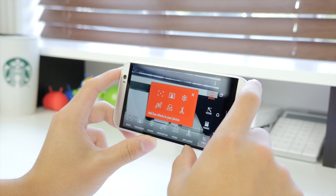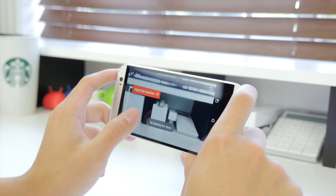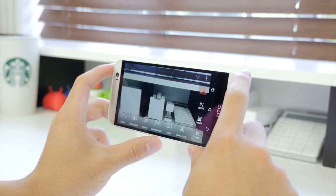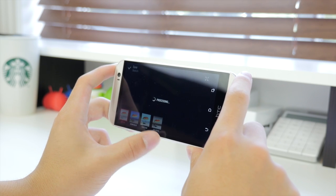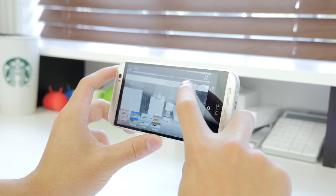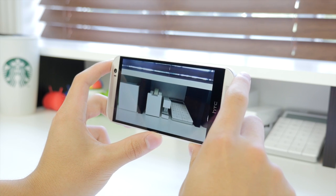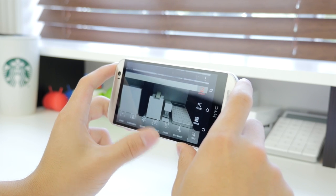On the HTC One M8, the dual camera sits above the UltraPixel camera on the rear. It captures depth information, determining distances between subjects, and through the photo editor allows you to refocus the image and apply cool effects such as the Foregrounder, Seasons, 3D perspective, and more. For macro pictures especially, it lets you play around and have a lot of fun. Through the effects you can also add cool filters, rescale, crop, and rotate your pictures.